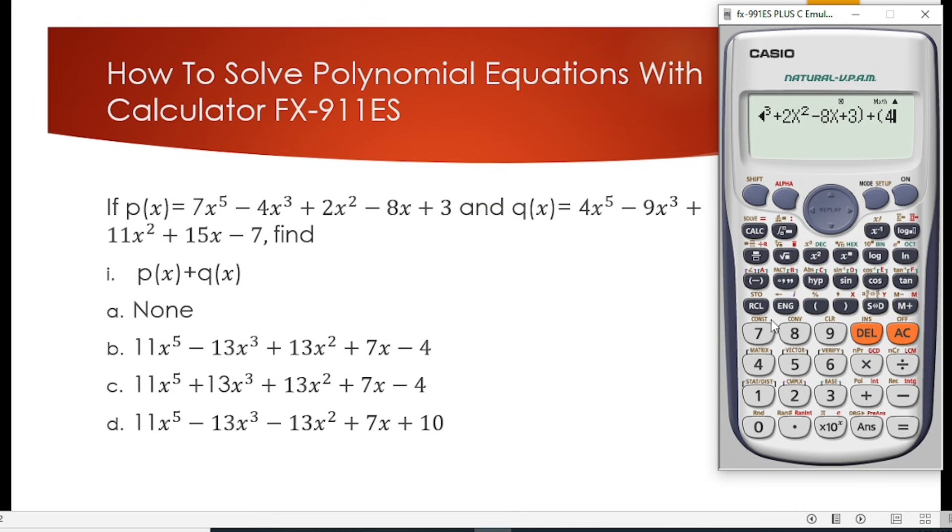The function q(x) is 4x to the power 5, minus 9x to the power 3, plus 11x squared, plus 15x, minus 7. We have been able to input our value for function q(x).